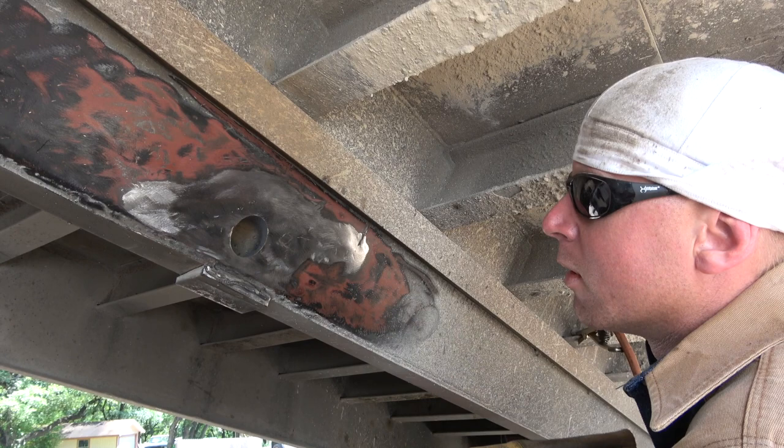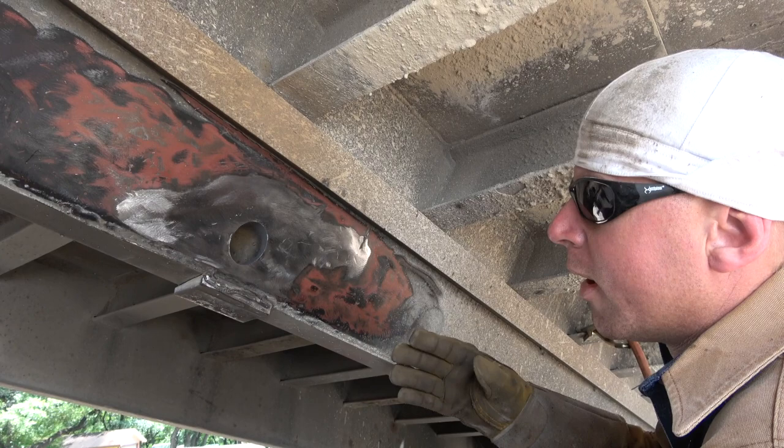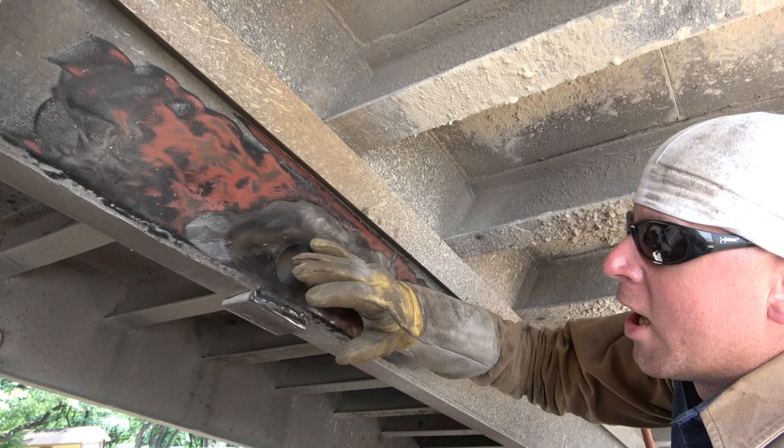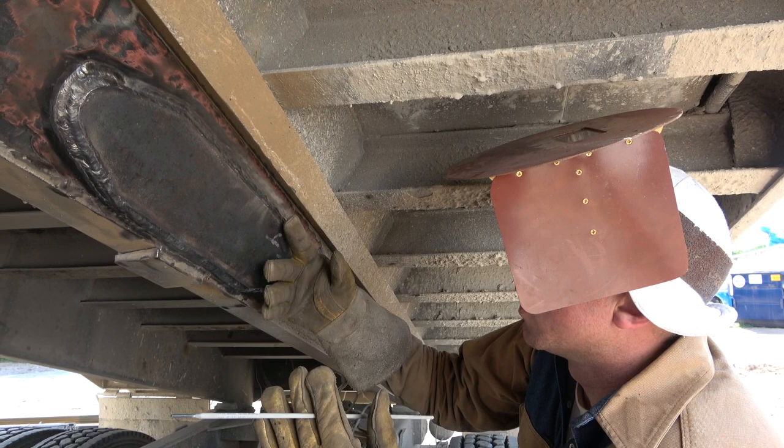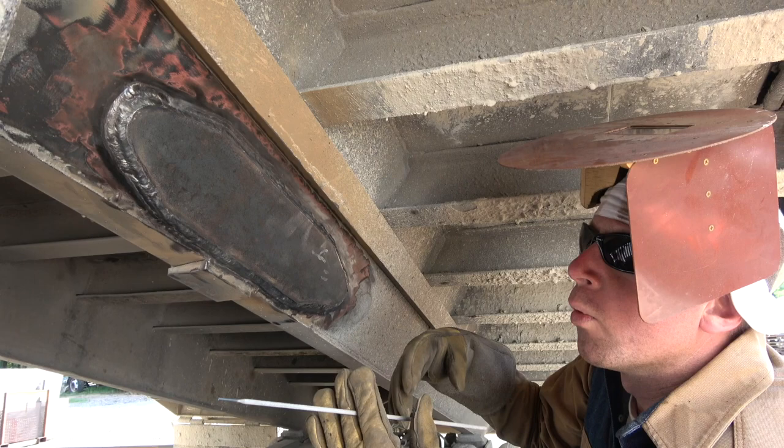Now that we're back flush to base metal, we're going to go ahead and plate this again. What we've done here is taken a section of 3/8 flat bar and kind of turned it into an elongated diamond where we've rounded the ends off to kind of a point. That should help with any more fatigue cracks in the future, and this should solve the issue the proper way.